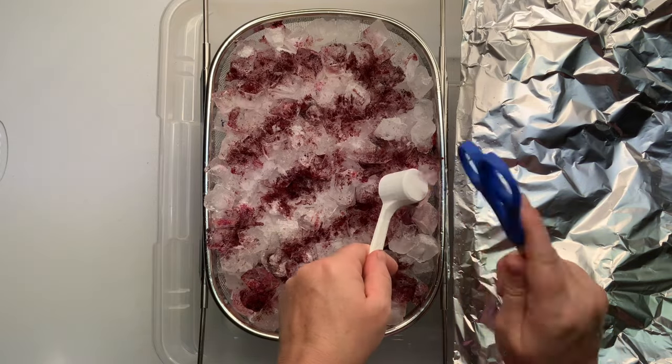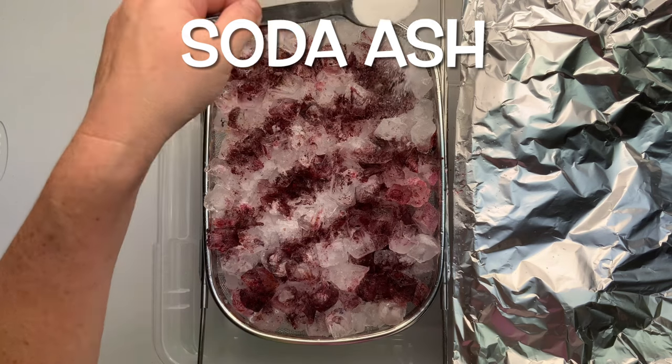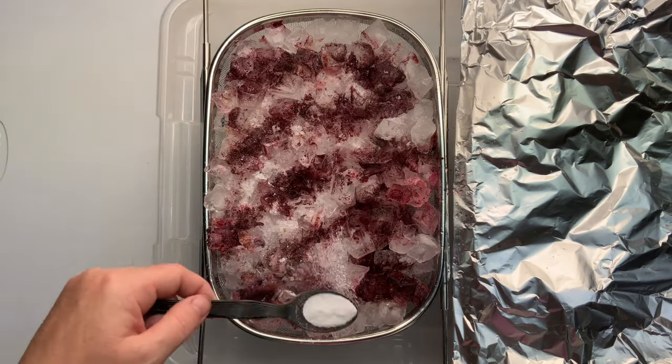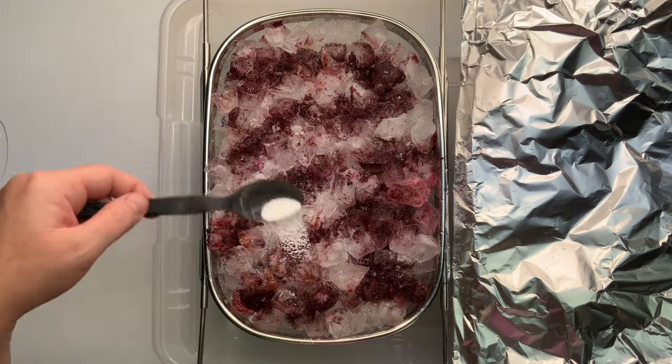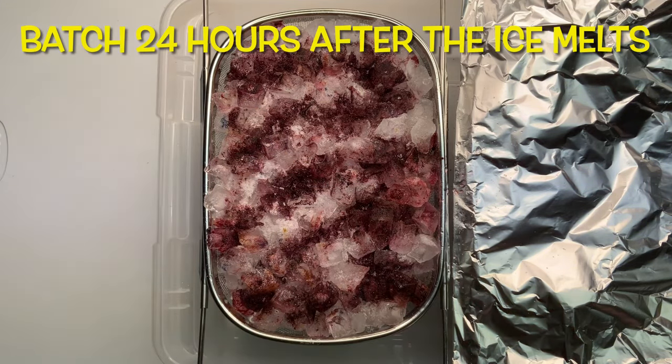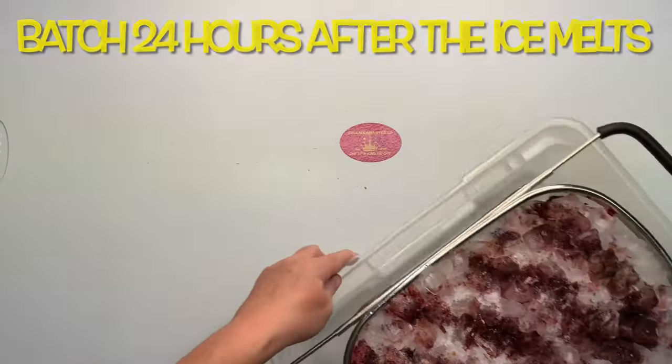I'm finding that less is more — I think I've been too heavy-handed lately. I'm using my spoons from Boredom with Jen, so while you're over there checking out the sinew polars, check out the spoons too. Now I give it a quick little sprinkle of soda ash for good measure, and it's recommended that you let the project batch at 70 degrees or higher for at least 24 hours after the ice melts.